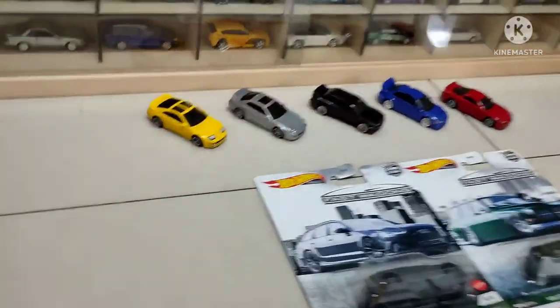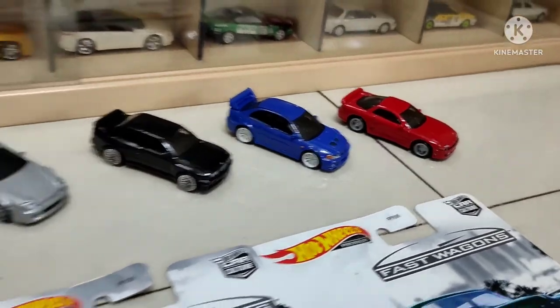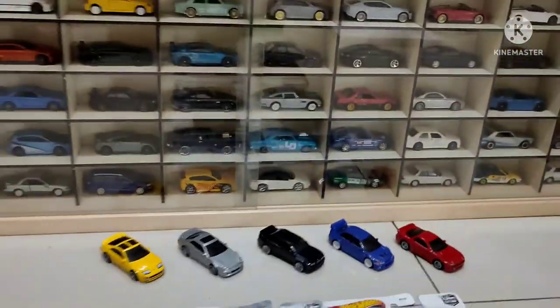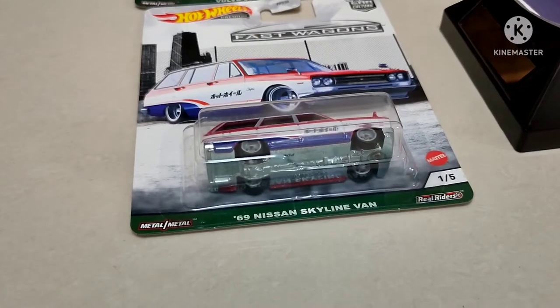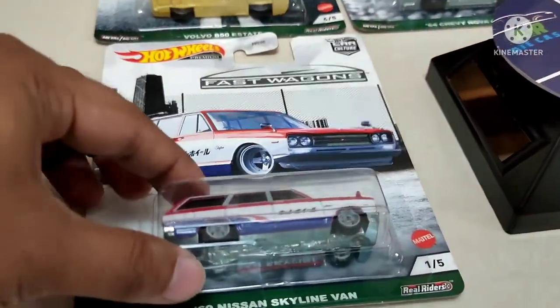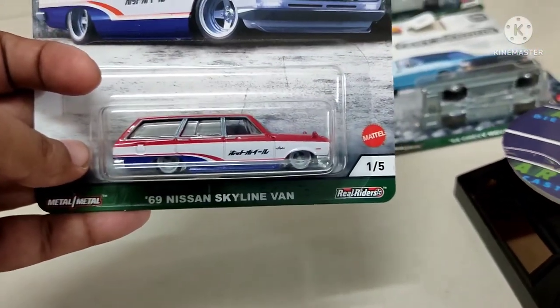In the previous video we unboxed this set — if you haven't watched it, you can watch it and you'll get a notification via the i-button. These are our castings, the background castings. Now it's time to open this set, starting with this beautiful '69 Nissan Skyline Van.